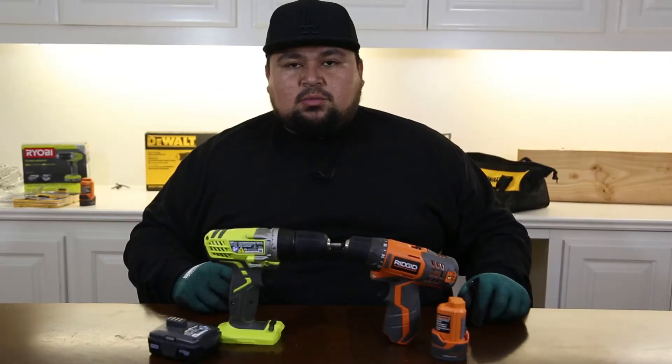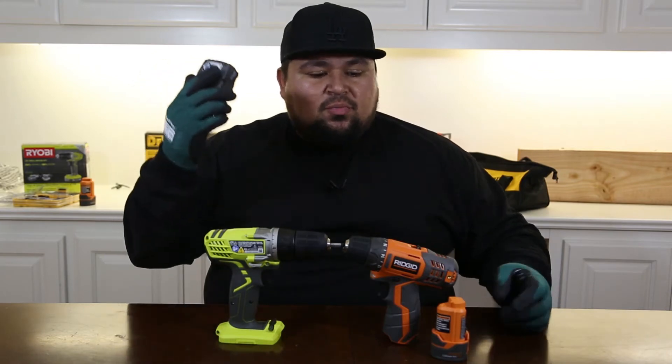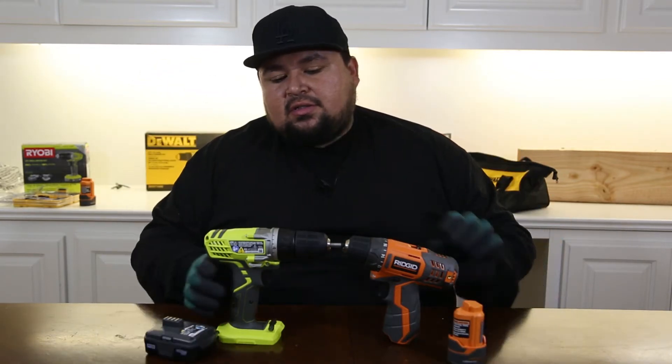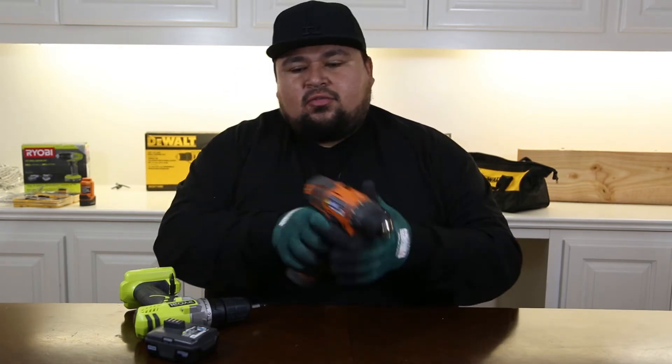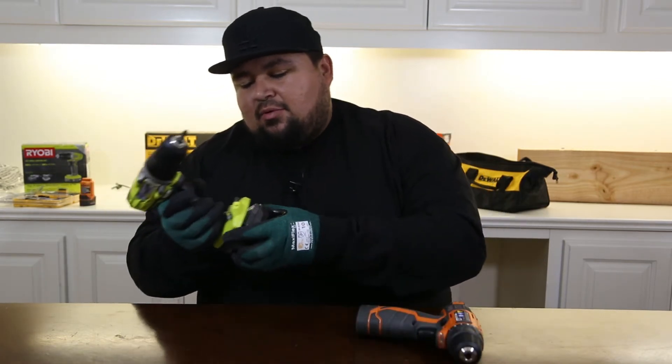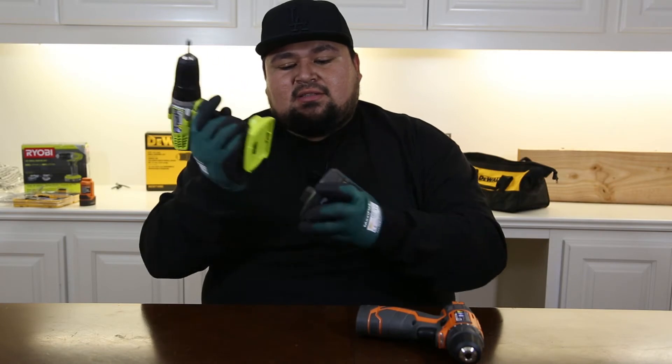For the battery test, we went ahead and fully charged both batteries. We're using a zip tie on the trigger to hold it at full speed, and the battery just snaps right in. Let's go ahead and test them to see which one lasts the longest.